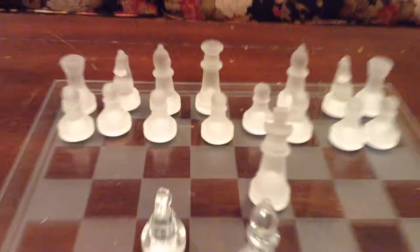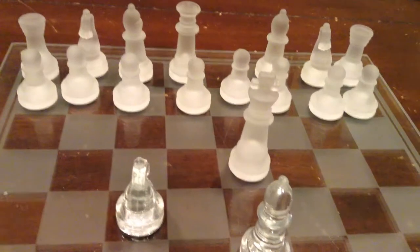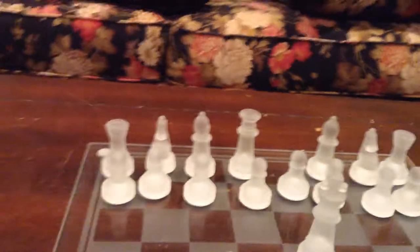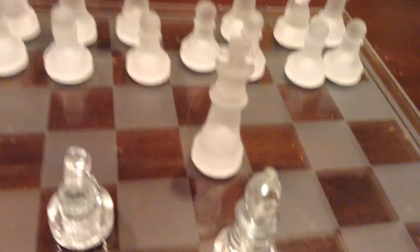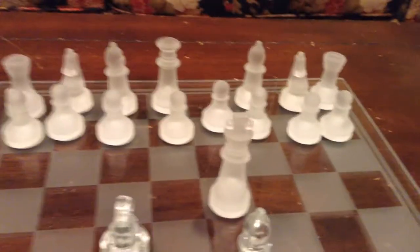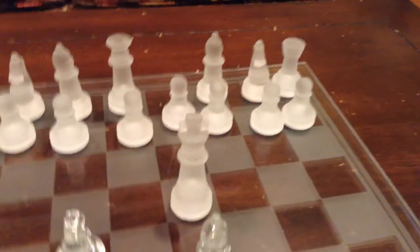Next thing I'm going to show you is check. Check is when a king is in danger. So, for example, that's a check — can you find the next check? The next check I'm going to be showing you is this. The reason why this would be check is because of the L shape — the knight. If the king is in check, he can move right there and be safe.